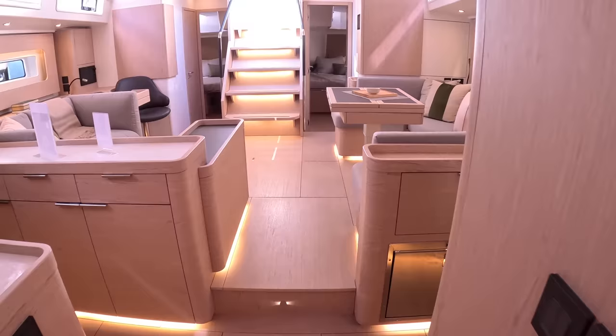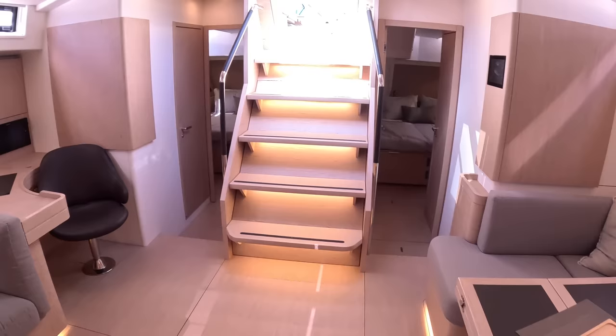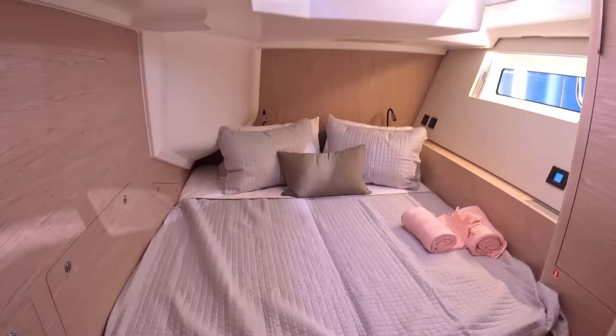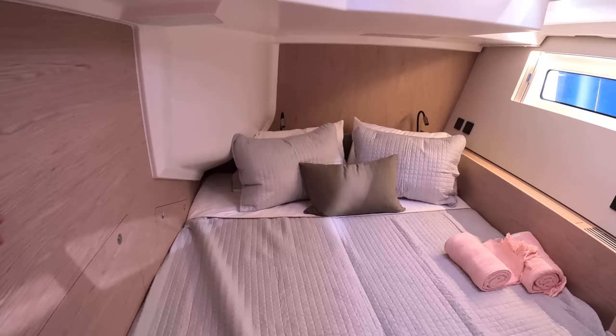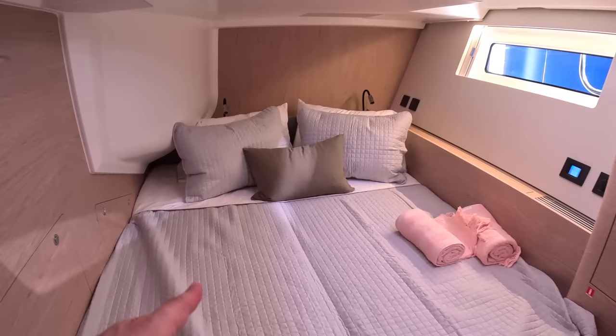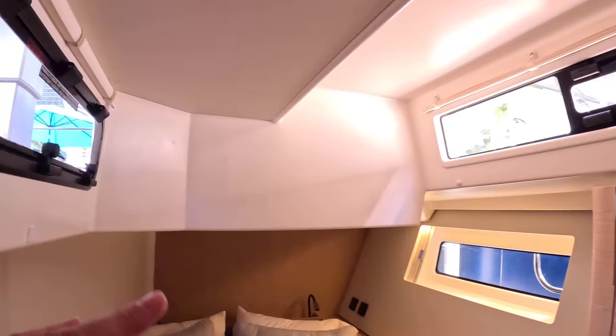Coming out, that sense of beam is again fantastic. There are two cabins aft, one on either side. The port cabin — remember the tender garage is here, which is why the cabin doesn't extend further aft; you can actually see the garage shape through the hull. It's a decent double bed with good light and ventilation: a small opening window plus a larger one opening into the cockpit. Blinds drop down, and there's a big hanging locker and plenty of storage throughout.